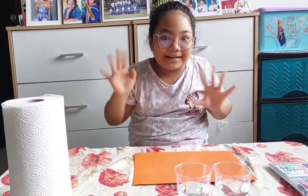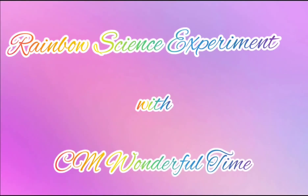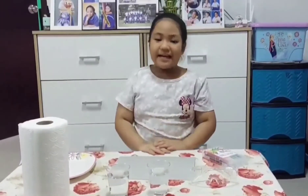Hi everyone! Today we're going to do a science experiment, and you're watching See A Wonderful Time. Today I'm going to do a science experiment called how to make a rainbow. Let's get started.